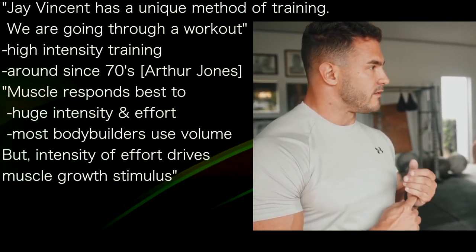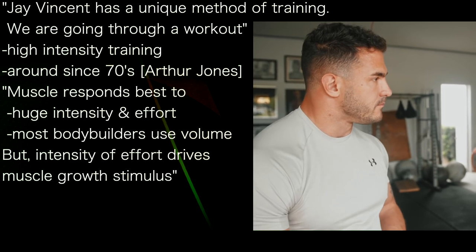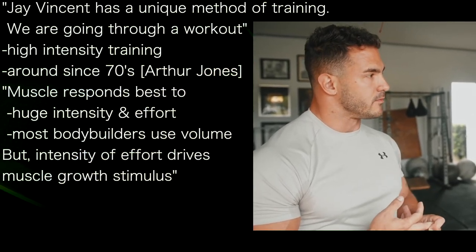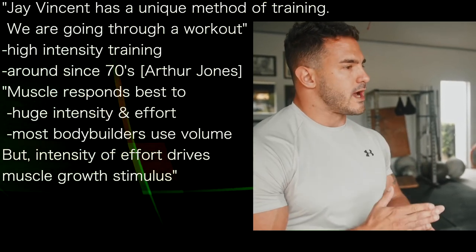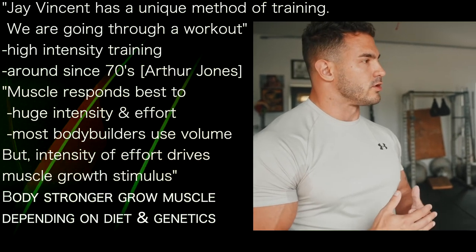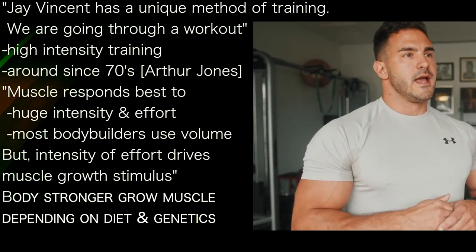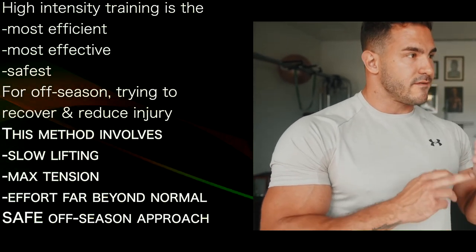Now you've got a lot of bodybuilders in the gym preaching volume, but there's a problem with that — most of these bodybuilders are drug-enhanced and can tolerate that level of volume. The intensity of effort is what drives the muscle growth stimulus and strength. If you're making the body stronger, you're growing muscle. How much muscle you grow and how strong you get really depends on your diet and genetics, but research shows this is the most efficient, effective, and safe way to train.